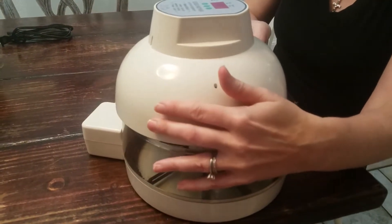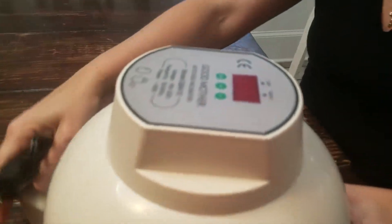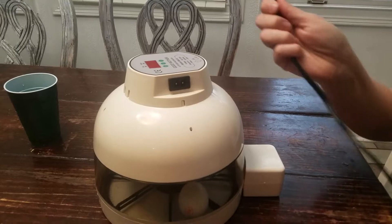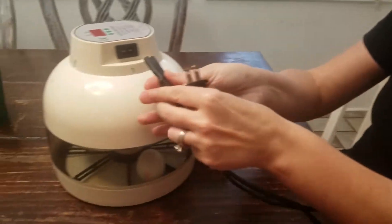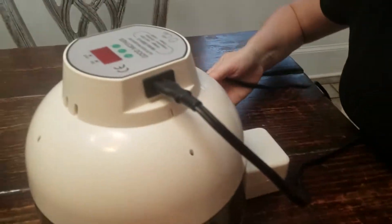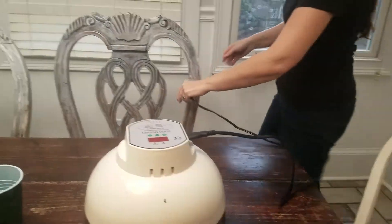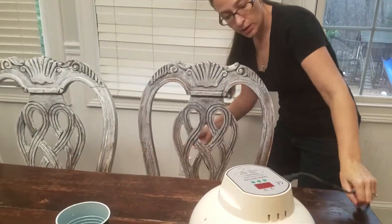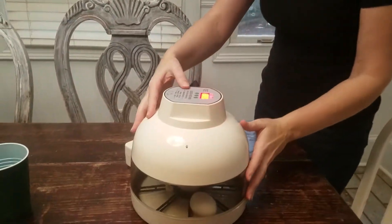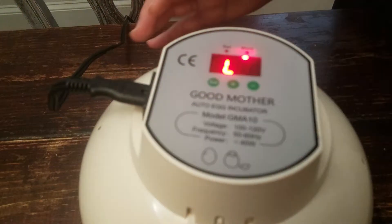Place the top on. This is the area where you plug in the cord — just plug it in there. Now we're going to plug it into the wall, and with the lights that'll turn on, you're going to be looking for the temperature.